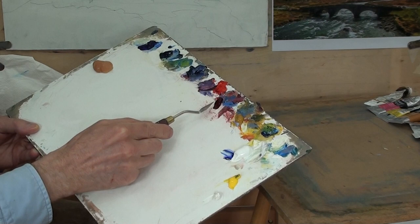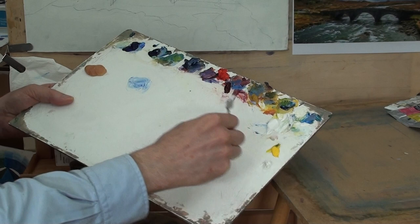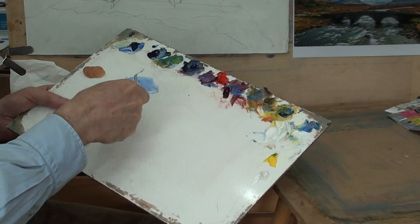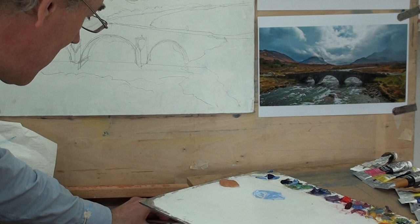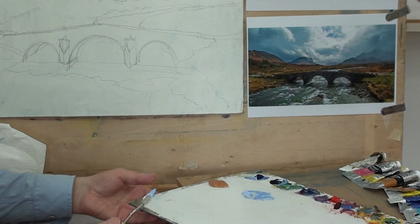I'm going to mix a grey using ultramarine and white for the sky, which has quite a lot of grey in it. I favour a smaller cantilevered-handled knife with a nice diamond point, which is good for making curving shapes. The larger palette knife is good for large areas and straight edges, but not so great for curves — and clouds have curves.